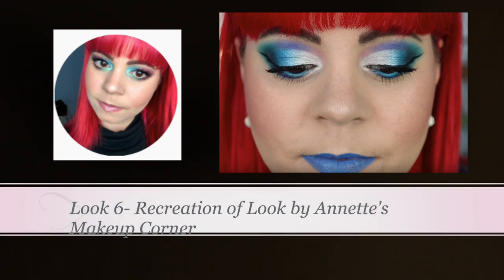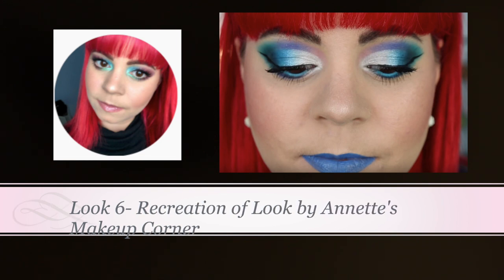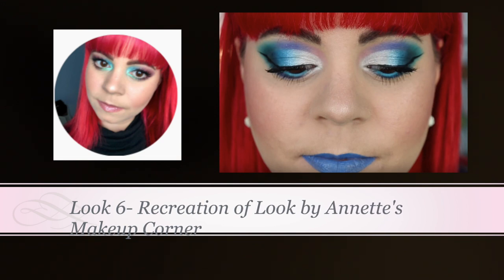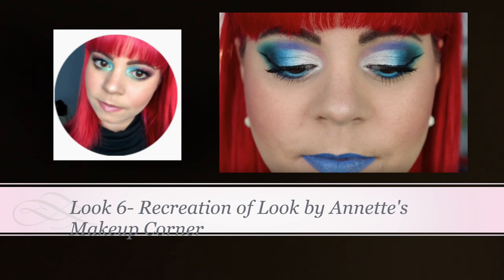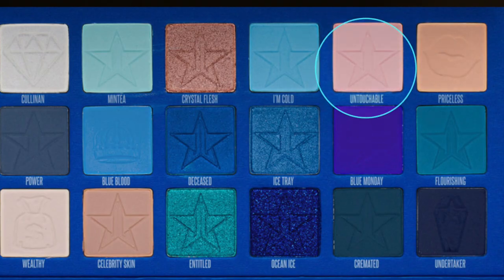Look number six is a recreation of a look by Annette from Annette's Makeup Corner — I will link her channel down below. She has really inspired me to start playing with color more; she's so talented and I love her channel so much. I definitely recommend checking out her channel, but I wanted to recreate this look that she created in her Jeffree Star 10 Looks One Palette because I loved it so much.